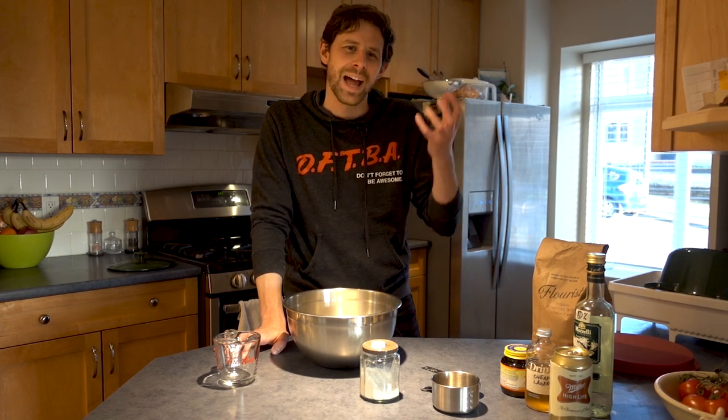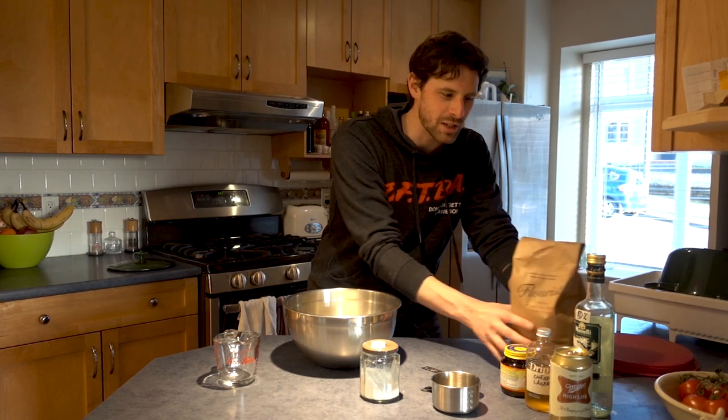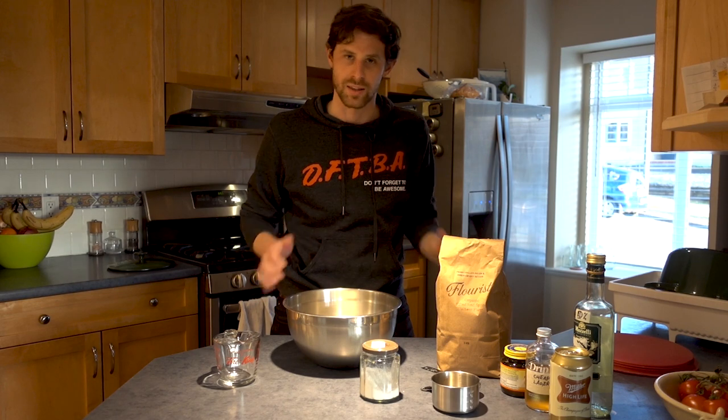I thought this would be useful if you're stuck in the house for some reason for a while. Baking your own bread is so useful because you can turn all of these raw ingredients into amazing delicious bread. It saves you having to go out to the shops to buy bread, which won't be as good or as tasty as what we're going to make.